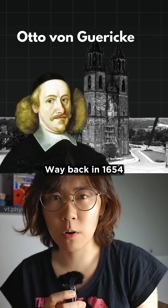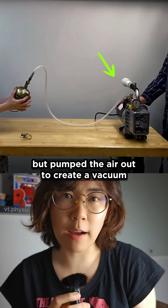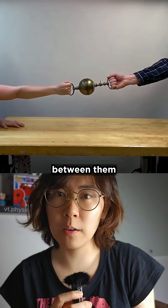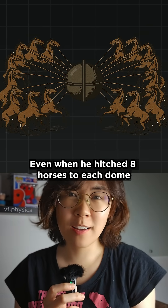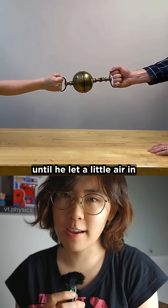Way back in 1654, a German scientist put together two metal domes but pumped the air out to create a vacuum between them. Even when he hitched eight horses to each dome, they couldn't pull the hemispheres apart until he let a little air in.